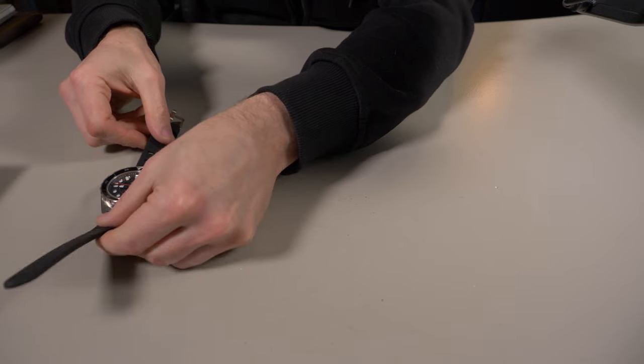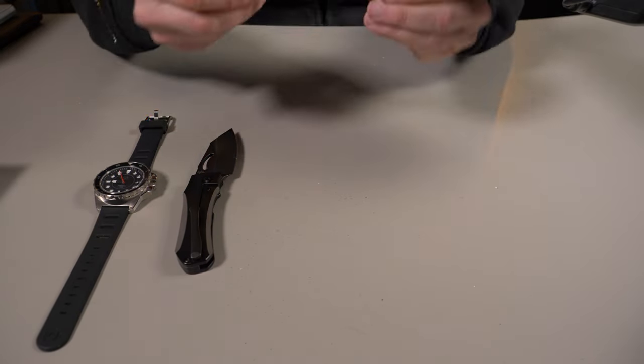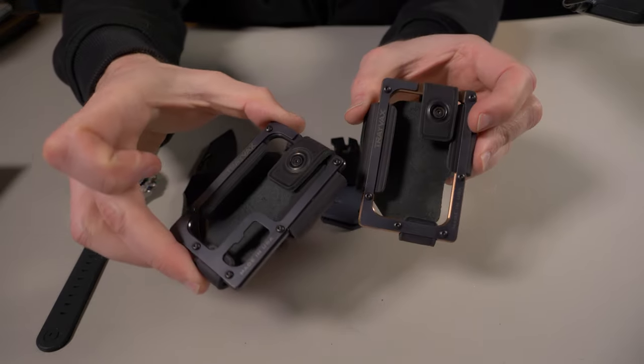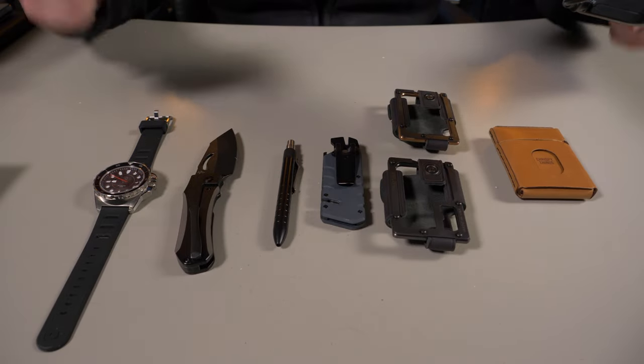So out of everything you saw here today, which one is your favorite? Is it the Dango DV-02, the Concept Loki, the Karis Pen EDK, the Gerber Prybrid Utility Clip, one of these Travax Unholy Contours, or the unique Grail Wallet? Let me know in the comments below which one was your favorite. That's pretty much it for this video — I told you it was going to be a good one. If you want to check out anything you saw here, I'll have links down below in the description. If you did enjoy this video, please give me that thumbs up and subscribe. And let me know if you guys want me to do a full review on that Grail Wallet.